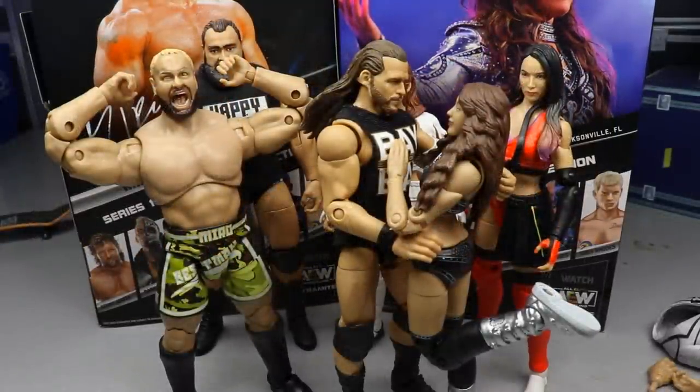That pretty much wraps up the two-in-one Unmatched Series One review on Miro and Dr. Britt Baker. Had a ton of fun reviewing these. My biggest issue with Miro specifically is proportion control — the arms are a little long and the formula overall looks a bit wacky, but the figure feels really good in hand. The Dr. Britt Baker figure is really nice — I think it's the best women's figure they've made to date and I'd fight for that. I'd recommend both without a doubt.